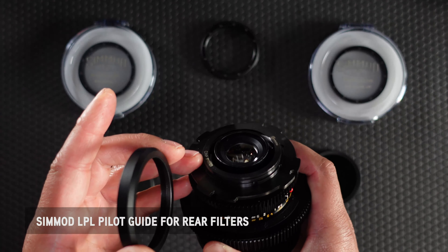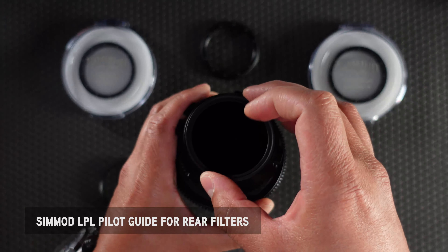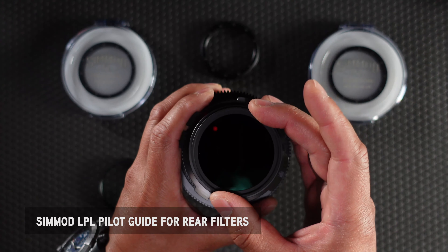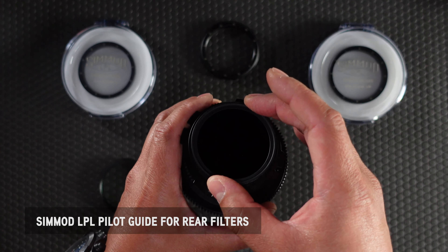Once that's installed, you'll notice that there's a 55mm thread on the rear of the lens. This is where the 55mm filter gets installed. It could be diffusion or ND — it's completely up to you.